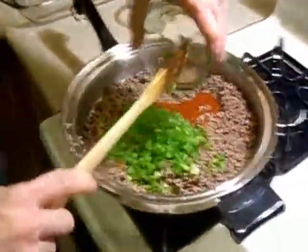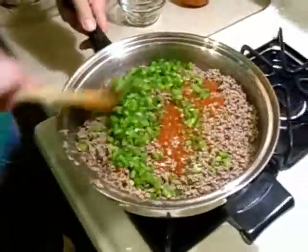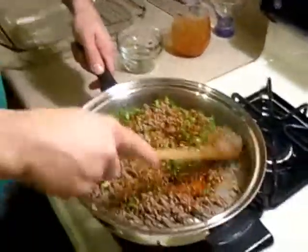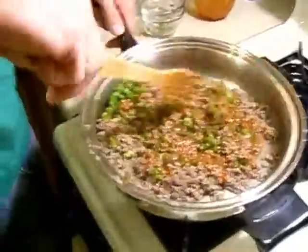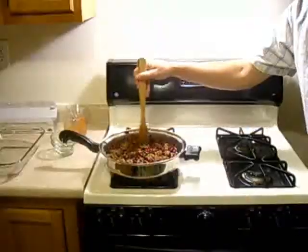We're going to add all of our green peppers in there and just mix all this together. We're going to go ahead and add the kidney beans. Bill, what are your thoughts on this? I concur.